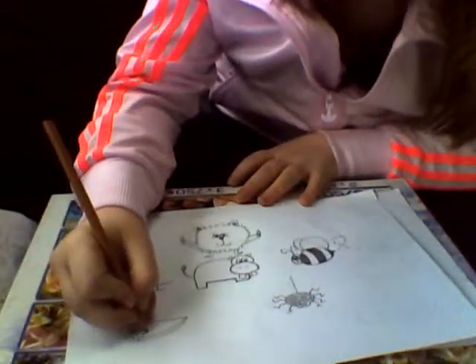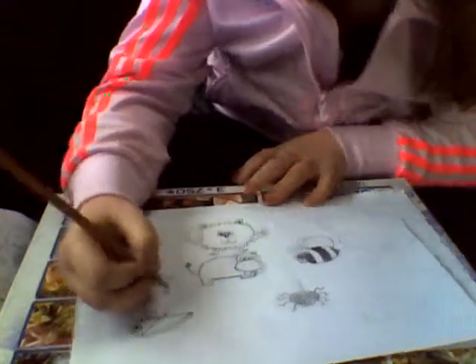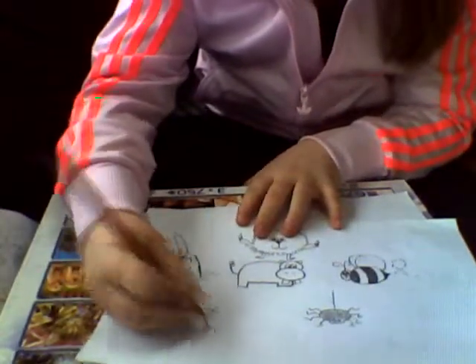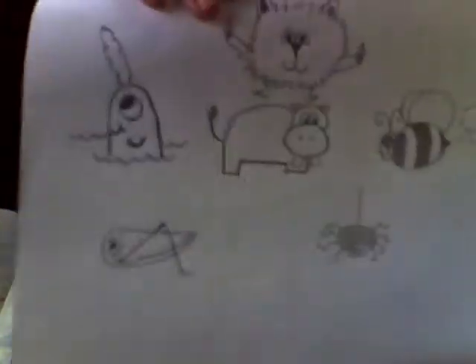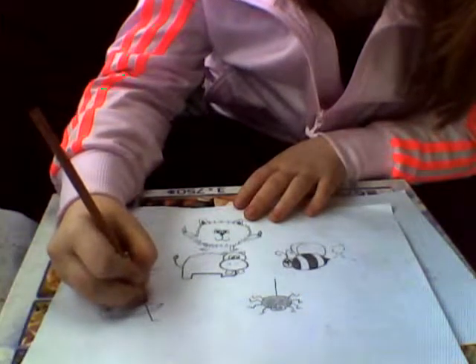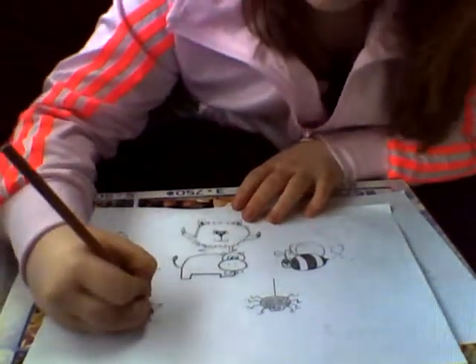Then we're going to draw the back leg. It's really easy — you just do a line up, then a line down and up, like that. Then we're going to draw a line up here to the second leg. Just don't go through the body; connect the other side, like that.